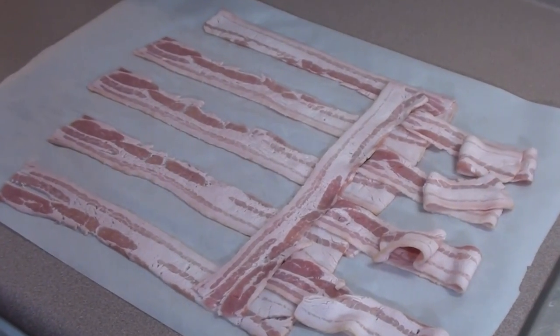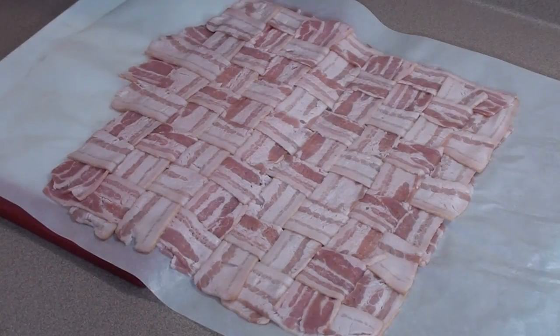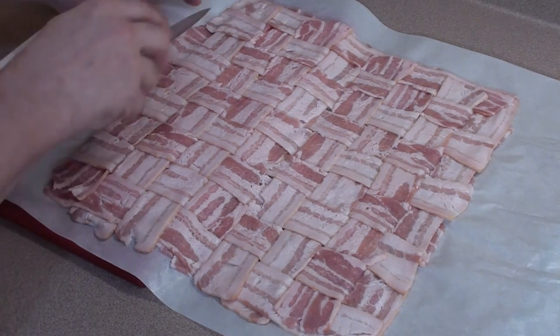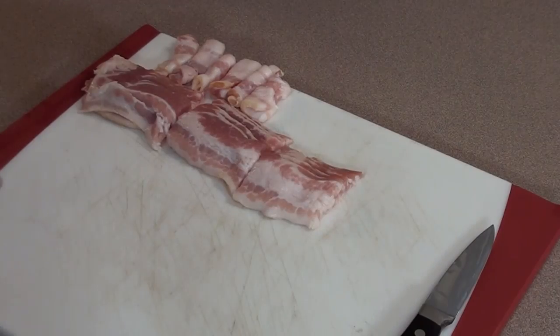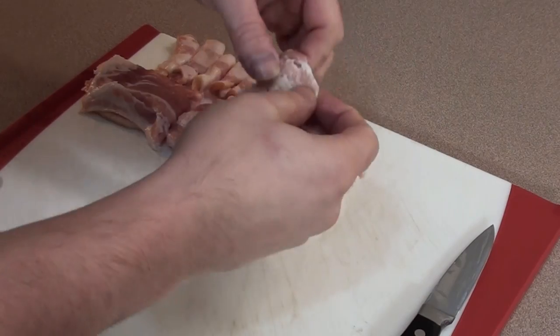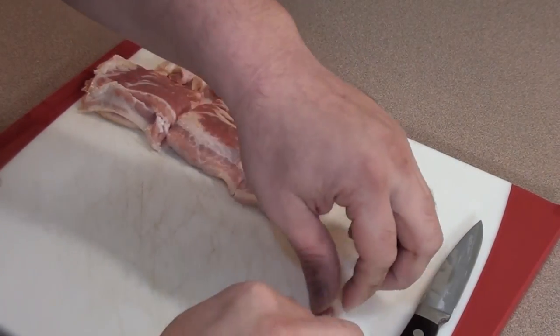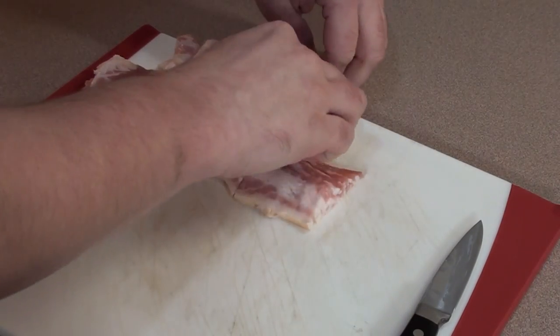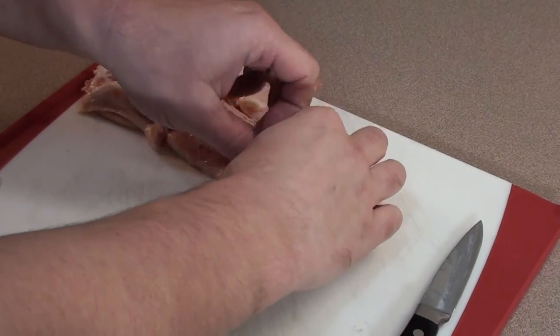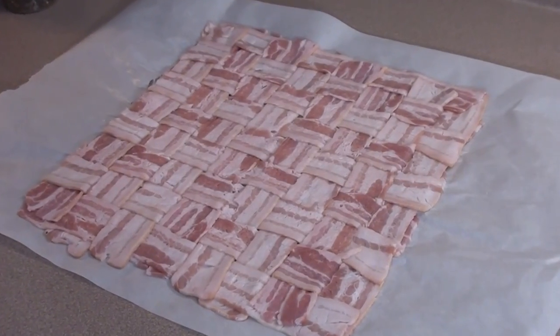Start by making a bacon weave. Simply take the bacon, lace it over and under, and keep repeating yourself. After the bacon weave is all put together, take a knife and clean up the edge so we get a nice straight line. To make the crust for our pizza, simply take a slice of bacon, cut it into around two inch strips, and just roll it up. You can do this about 25 times or so and then put it on the outside of the bacon pizza crust. Part one of the bacon crust is all done.